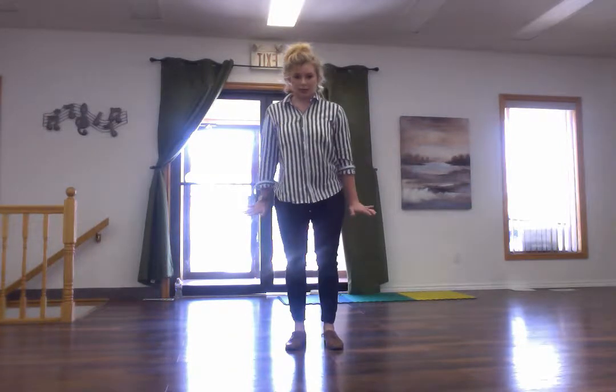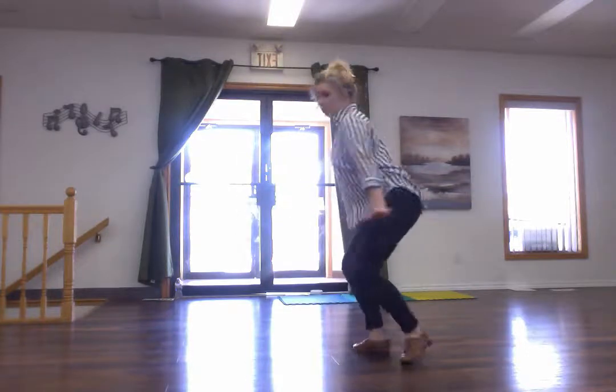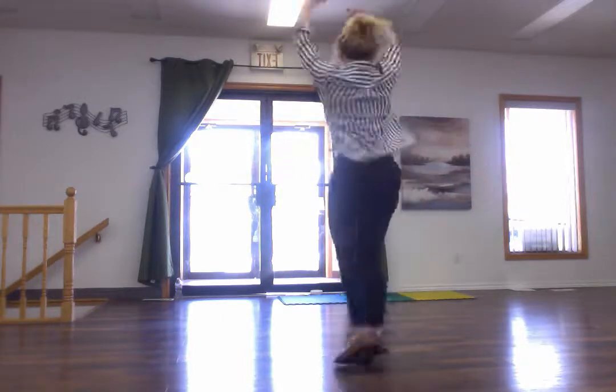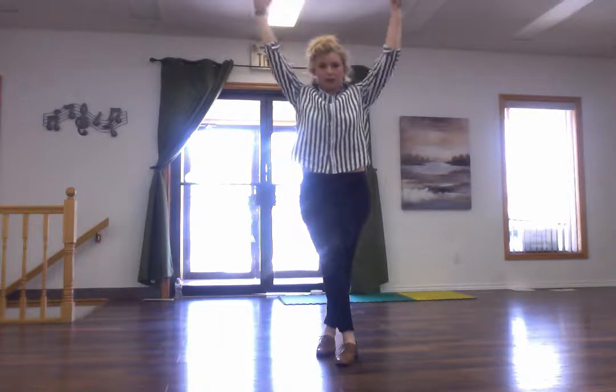We're going to turn four counts over our right shoulders — it's a crouch, our hands are flat like this: one two three four five. We're getting ready for a spin now over our left shoulder: five six seven eight, hands go up five six, seven eight.